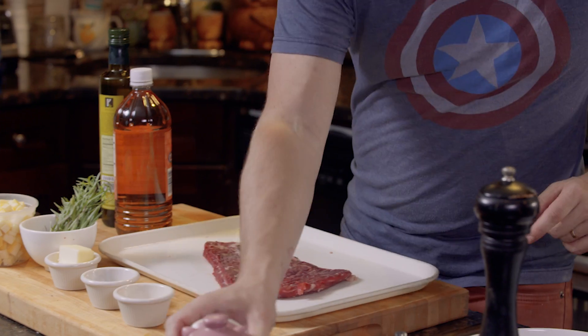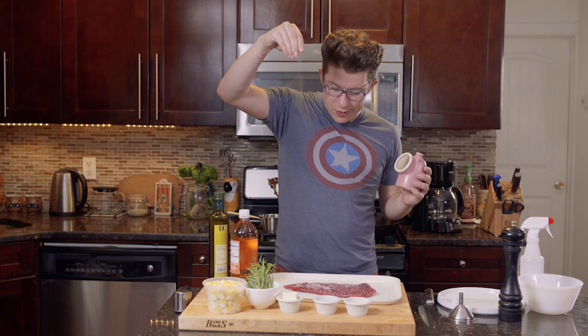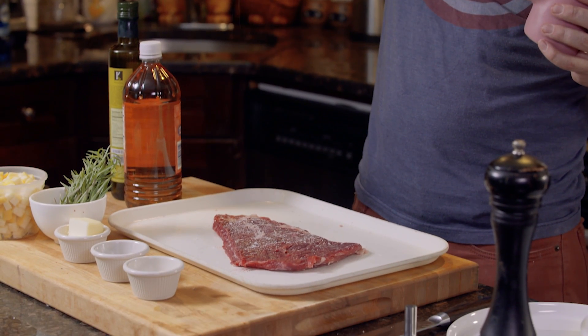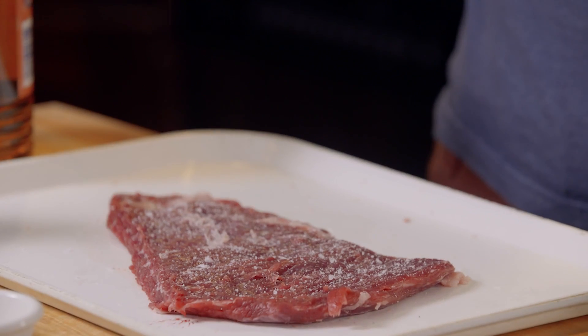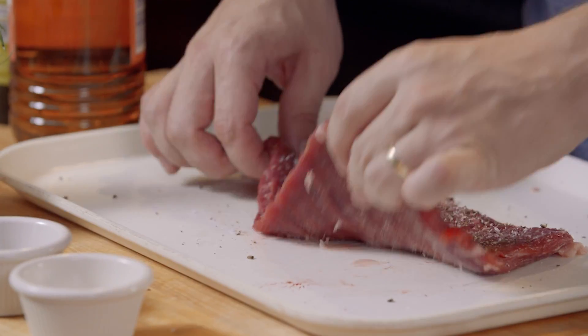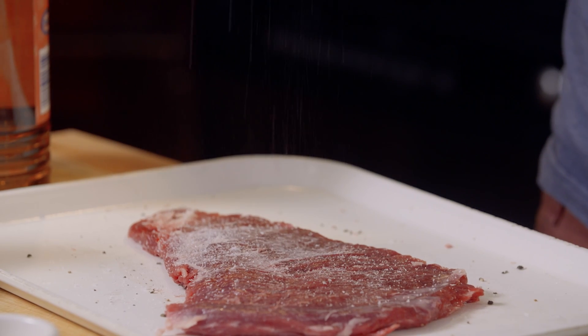It's time to season. Here I have my kosher salt. We're going to liberally season from way up high, and the reason we do it from way up high is because it will cause the salt to fall more evenly and disperse throughout the steak. We'll switch to pepper. Flip this good guy over — more salt from way up high.